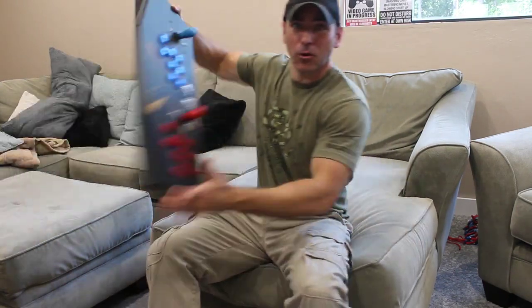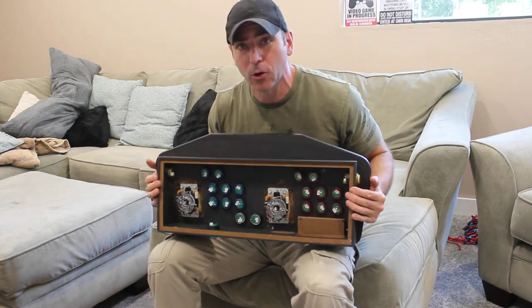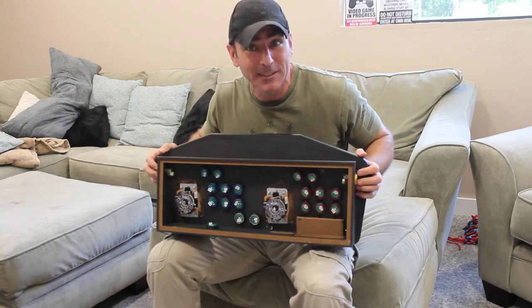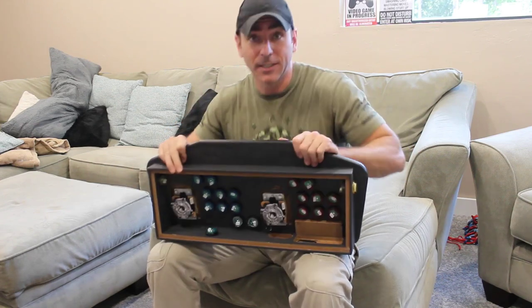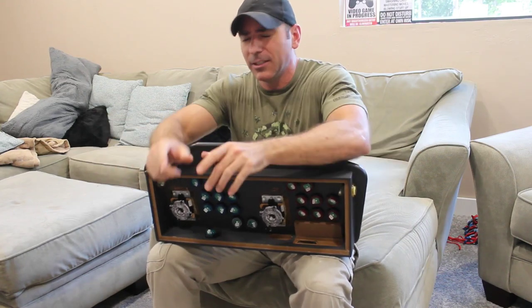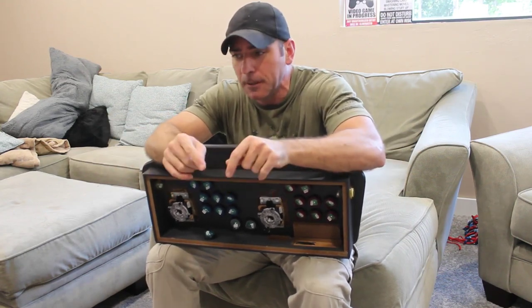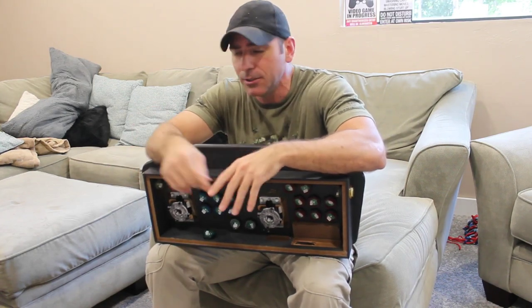We've got our controller with all the buttons installed — they're in, I still need to wire it up to the controller board. I want to explain that there are some extra buttons on this because of how the xArcade controller is set up. I bought this 20 years ago. Earlier in the video I said it wrong — it had a PS2 connection as in a keyboard connection, not like a PlayStation 2.